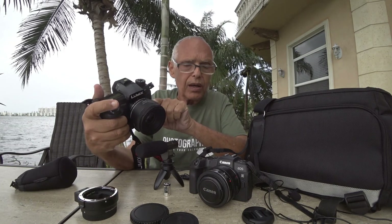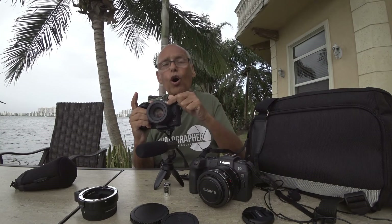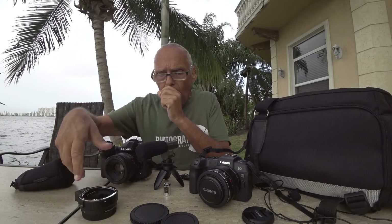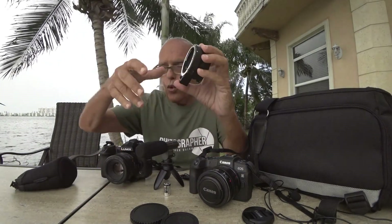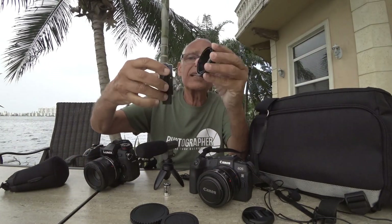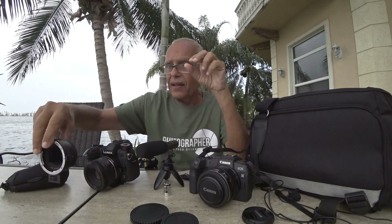The quality is absolutely the same, because what the speed booster does is reduce the image circle — the sensor size effectively looks the same. So quality is the same on a full frame or on a micro four thirds with a Metabones speed booster. If I need 100mm instead of 70mm, I use the regular adapter without glass, then I have 1.8.